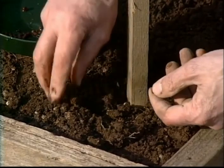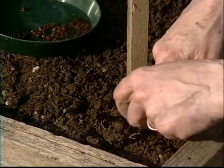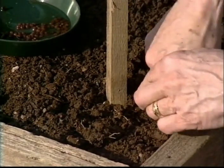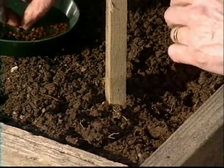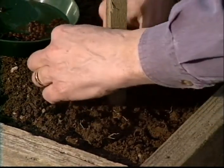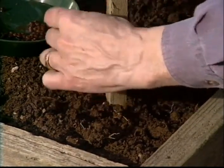With my finger, poke a hole about an inch deep and cover it. I'm going to put about four seeds around the base of each of these posts. Keep in mind, only about an inch deep. Actually, I'm going to put five because I'm going to put one on the inside here too.